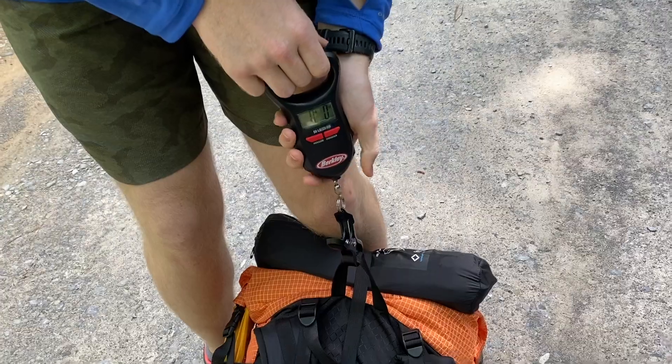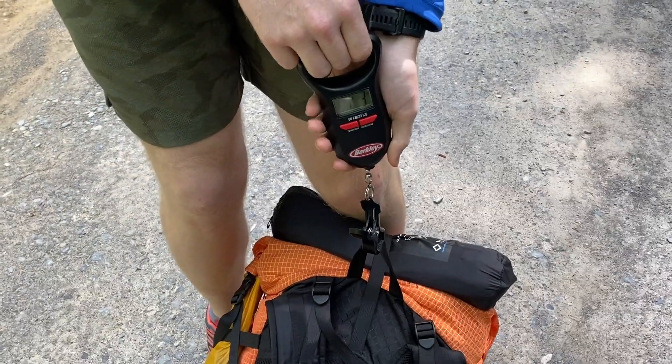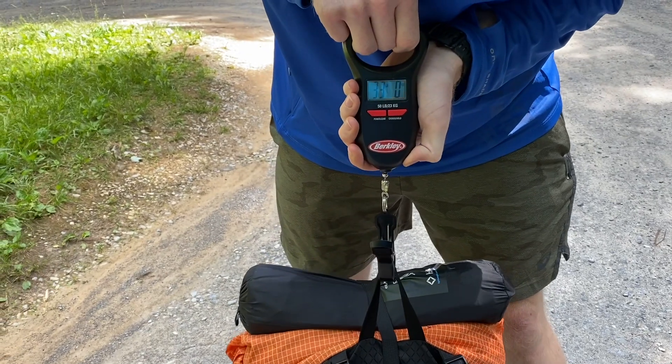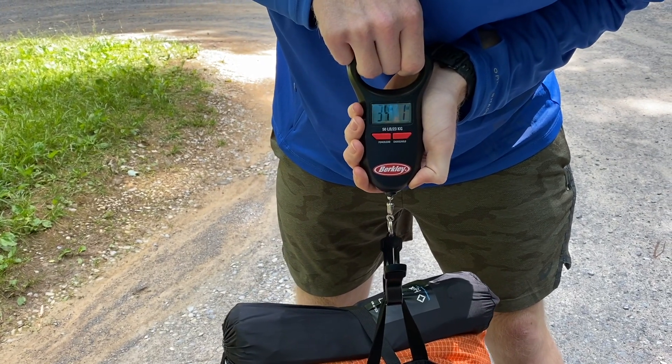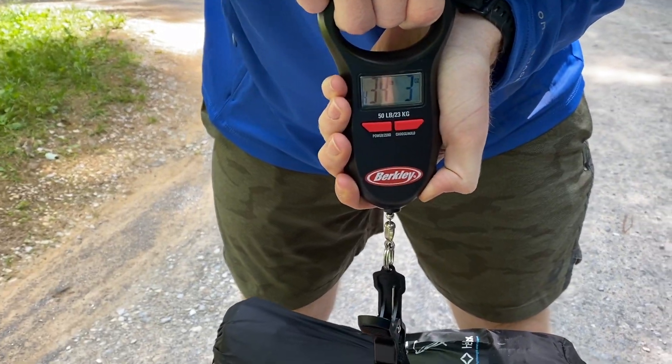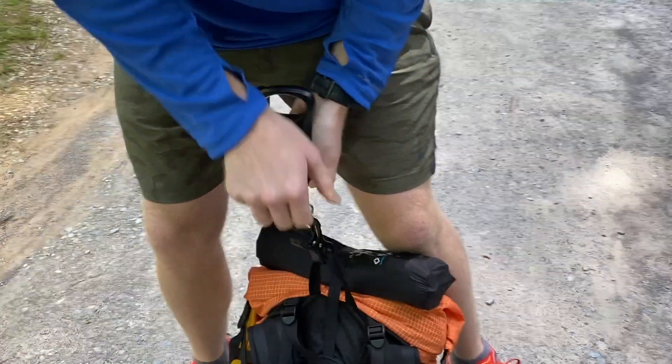I opted for the ULA Circuit because it was a 68-liter pack and it came in at just over two pounds. The maximum load for the ULA Circuit is 35 pounds. When we weighed it, it came in at 34.3 pounds — you got the heaviest one, girl.